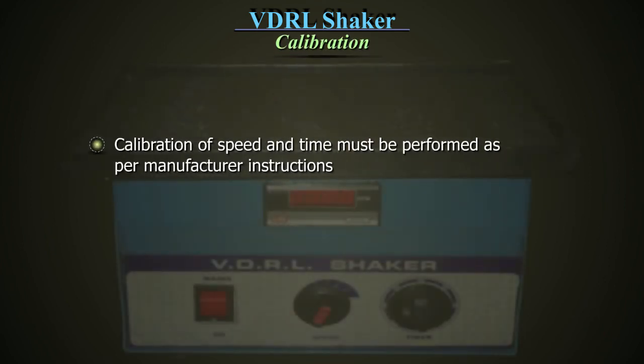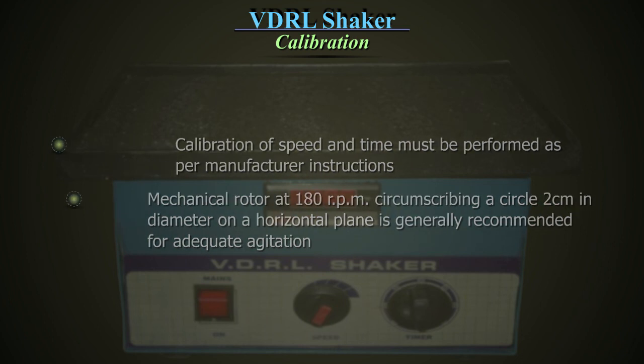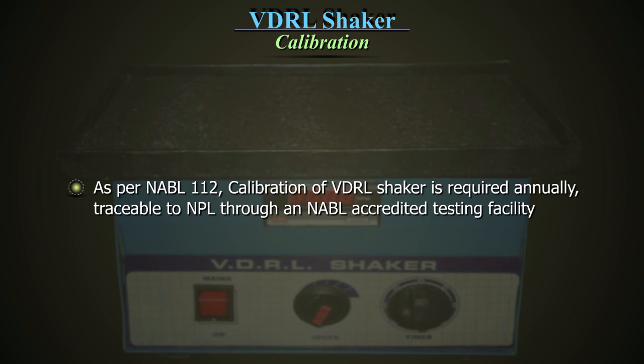Calibration of speed and time must be performed as per manufacturer instruction. A mechanical rotor at 180 rpm, circumscribing a circle of 2 cm in diameter on a horizontal plane, is generally recommended for adequate agitation. As per NABL 112, calibration of VDRL shaker is required annually, traceable to NPL through a NABL accredited testing facility.